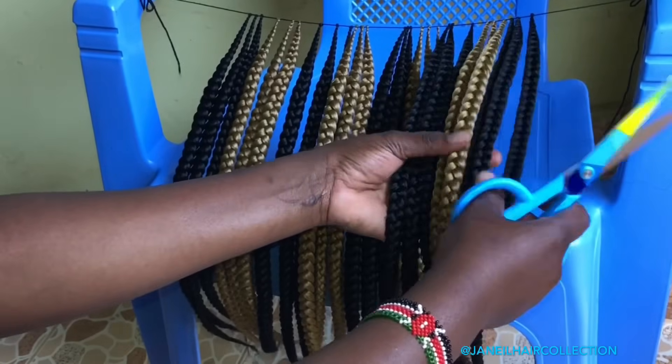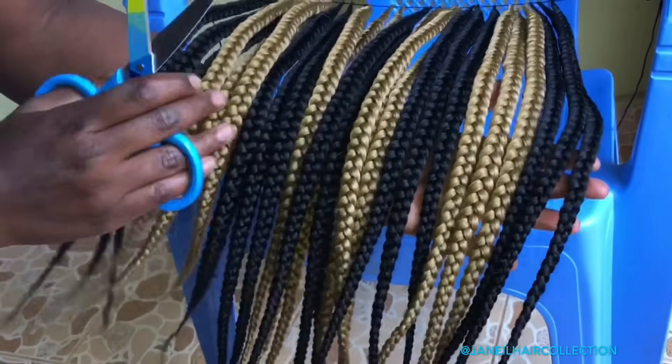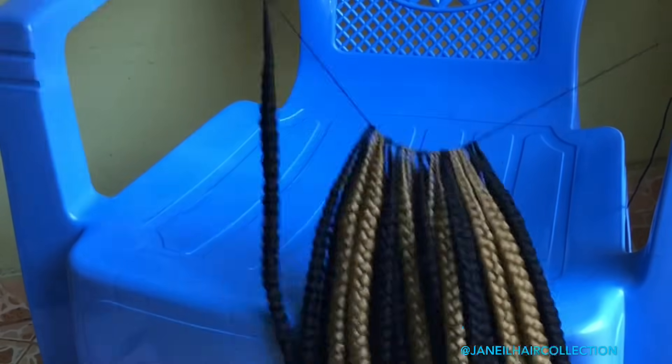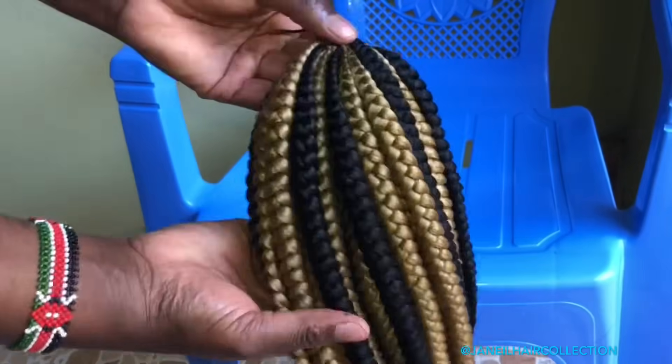All these are 27 pieces of bandika braids — you can see this is so neat and beautiful. I don't know which color you will decide on, so choose whichever hairstyle you are comfortable with. We are done and it was as simple as that.